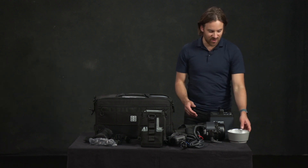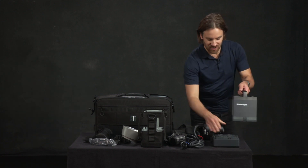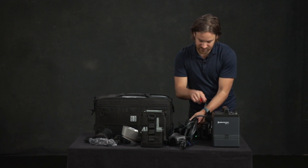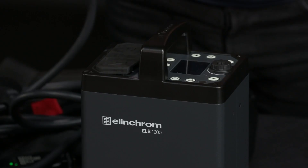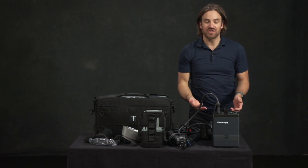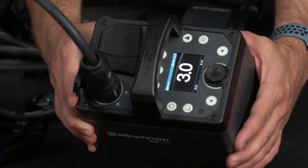I went ahead and charged the battery so I can show you how to turn the pack on. I'm going to attach the battery and lock it just like so, using gravity to help me plug that in. I'm going to go ahead and plug the head into the A port — it has a little divot there — align it with the unit on the pack, plug it in, and then turn it to lock it in place. Now I can turn the pack on. Just hit that button here — there we go, it's powered on.